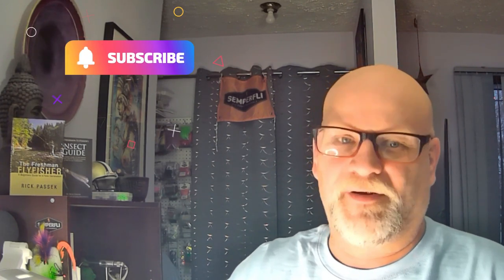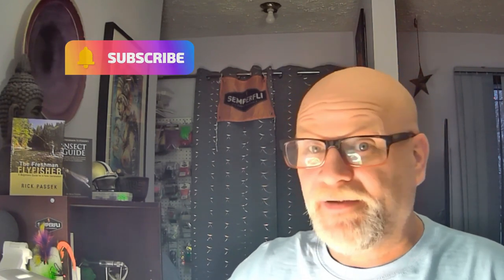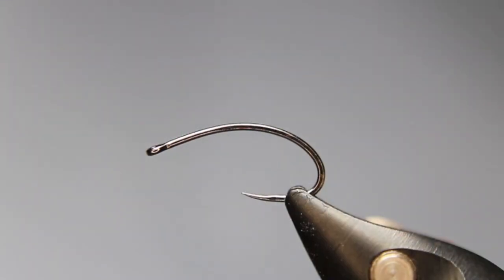Well hello everyone, my name is Rick Pasek, Flyfish Fanatic, and welcome to my tying bench. Today we'll be tying another little buzzer pattern. This is one I've been using on and off — not in this exact style, probably only the last couple of years, but I've tied it as a bead head version for close to 20. This is a non-bead head, more of a traditional buzzer style.